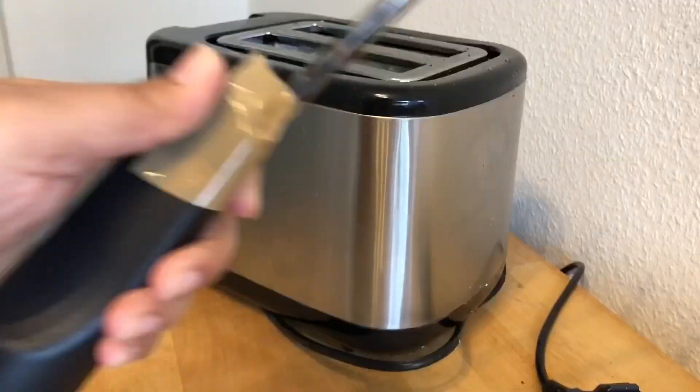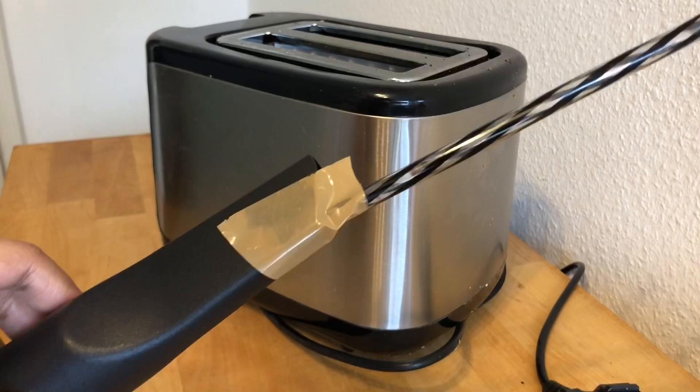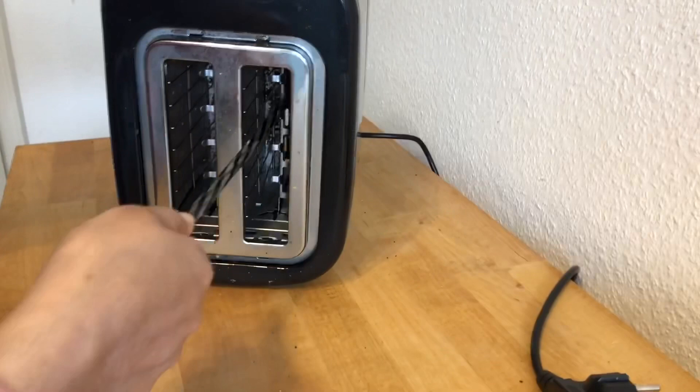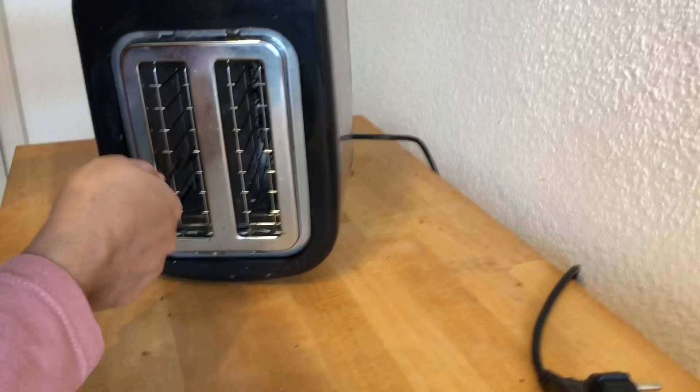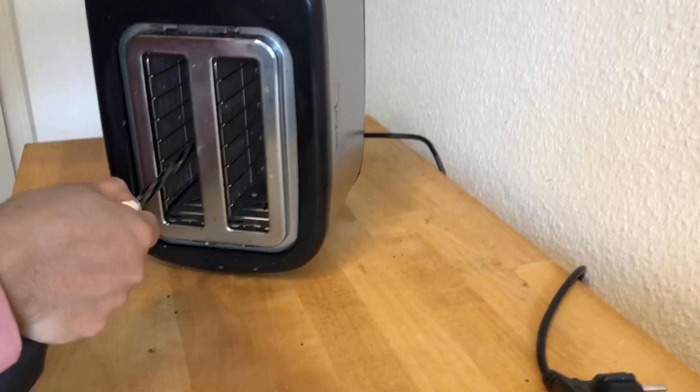If your toaster is really dirty, you can use a vacuum cleaner with a straw like this. Obviously, unplug the toaster first before using it. Only use the straw if your brush isn't reaching the endpoint; otherwise, the brush is fine.